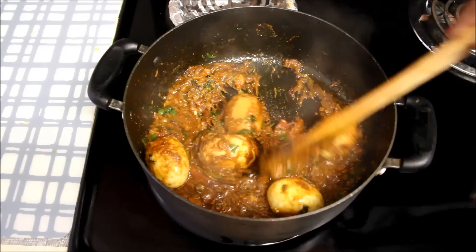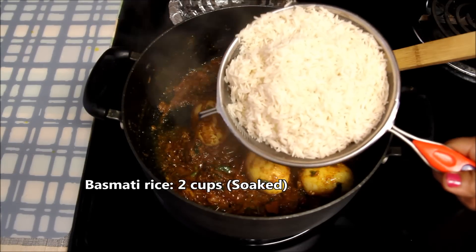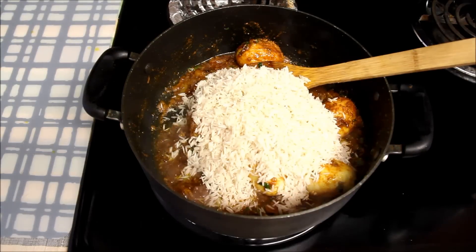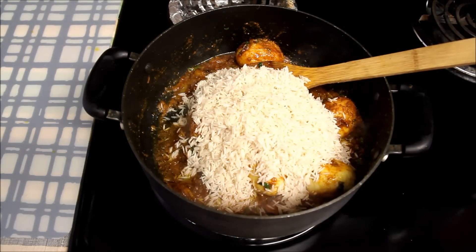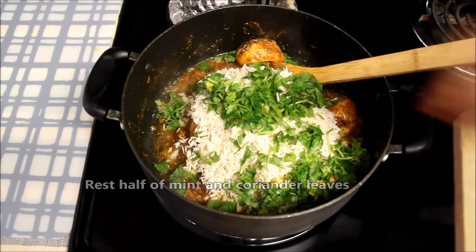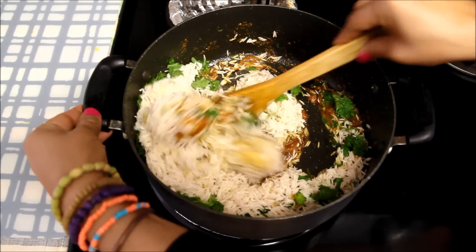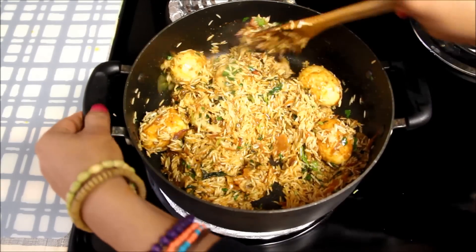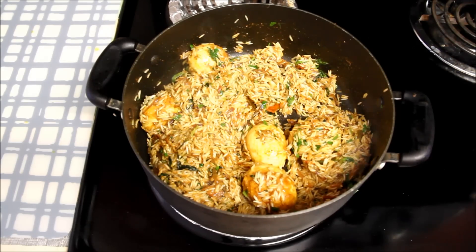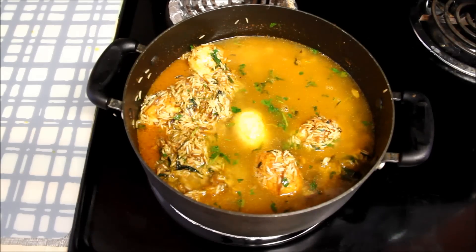Now it's time to add rice. I have already washed and soaked two cups of rice for about an hour, and before using I strained all the water out. I prefer using basmati rice in biryani as it has a particular smell which goes very well in biryani. I'll also add the rest of the coriander leaves and mint leaves. Mix it well and let the rice cook with the masala for a minute, sautéing gently to avoid breaking the rice grains. Now I'll add four cups of water and mix everything.